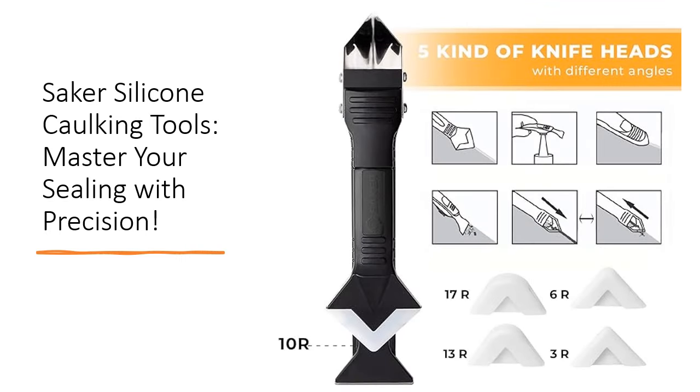Crafted from durable materials, the Saker Caulking Tool features a sharp hard stainless steel blade for long-lasting strength in removing old sealant, while the silicone trowel ensures a smooth application of new silicone with its multiple functions.